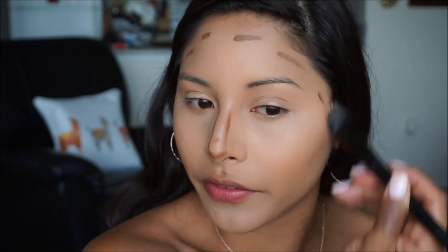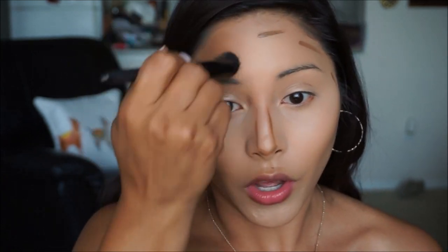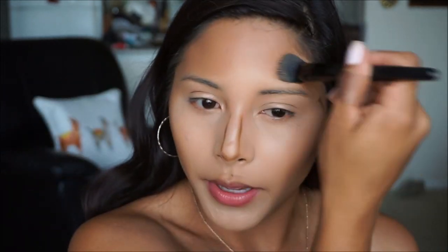Did you guys do anything fun this summer? It literally flew by — we're going to be in fall pretty soon and then next thing you know rushing into the holiday season. I'm not a big fan of the holiday season, I know it's kind of crazy because everybody loves it. But I'm excited to create some YouTube videos — I am ready for the dark aesthetic.